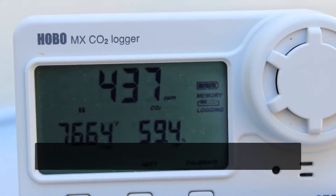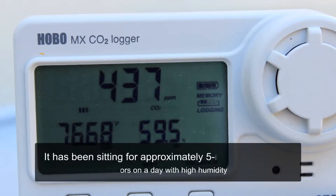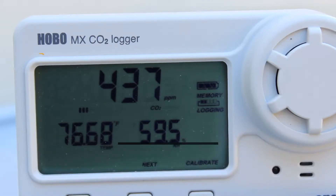We have our logger out here outside — it's been stabilizing for a little while. Now we're going to run through a manual calibration on this device. It is reading pretty close, but we're just going to run through this calibration to show you the routine, so we'll press the calibrate button.